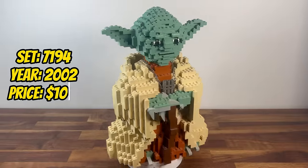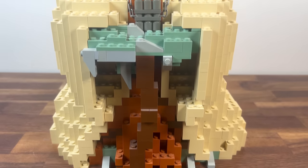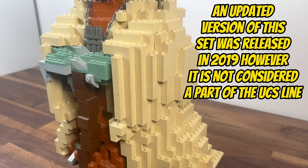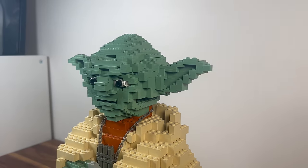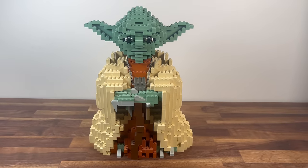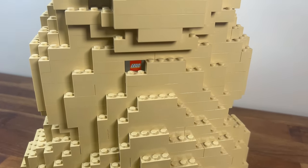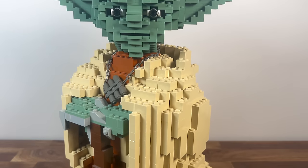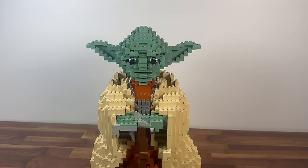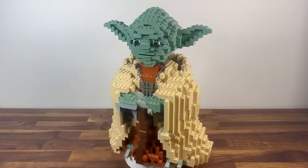Jumping ahead to 2002, we encounter set 7194, the UCS Yoda. This unique set, composed of 1,077 pieces, follows similar design methods previously seen in Darth Maul to bring to life the wise Jedi Master Yoda. The set is a detailed sculpture showcasing Yoda's serene expression and conveying his Jedi wisdom. Facing similar issues to the Darth Maul bust due to the difficulties of creating natural curves out of LEGO, the UCS Yoda stands as a testament to LEGO's ability to capture the essence of beloved characters. It remains a cherished piece, adding a touch of wisdom and nostalgia to the UCS collection.